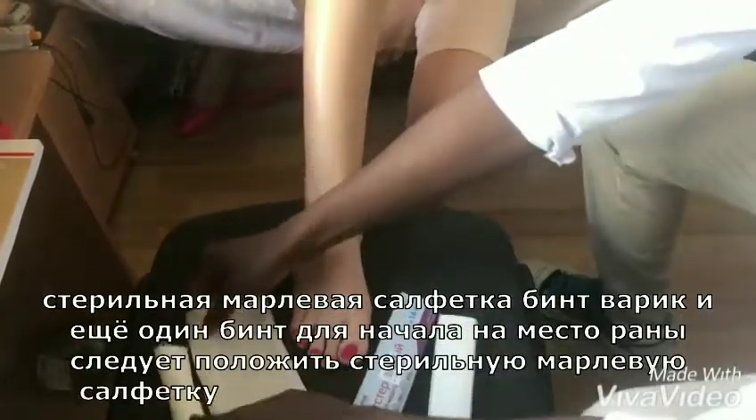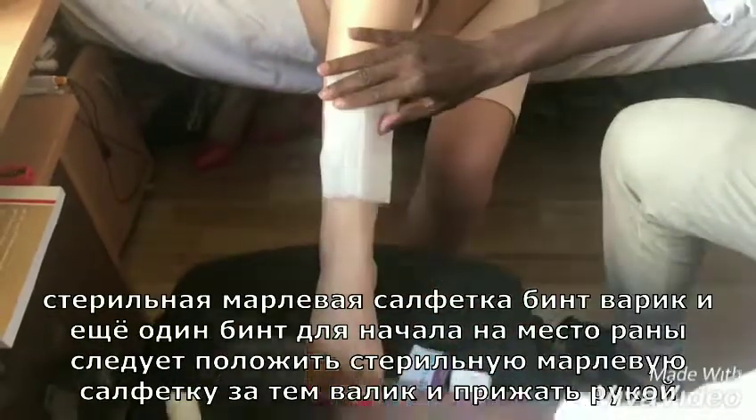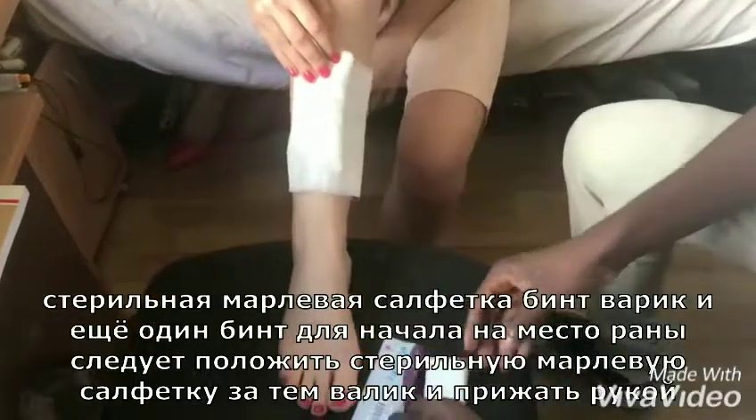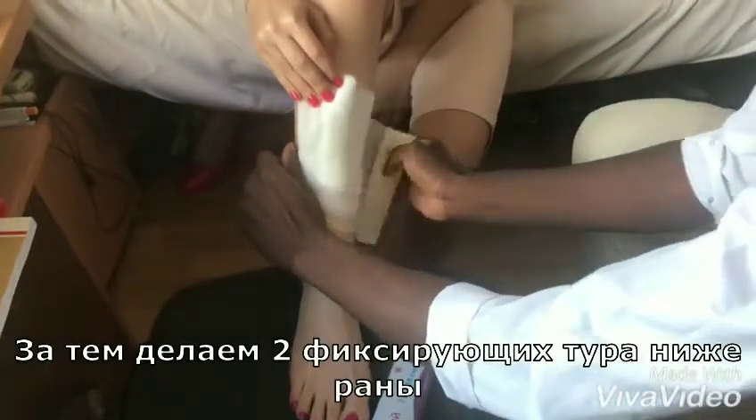For the first time, on the spot of the rane, you should put a silvered-marlue, then a silvered-marlue and put it on the hand. Then we will do two fixed-marlue next to the next time.